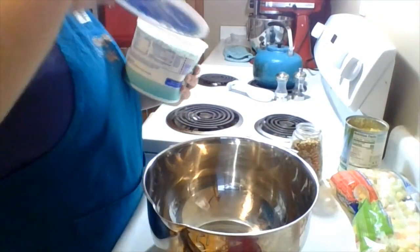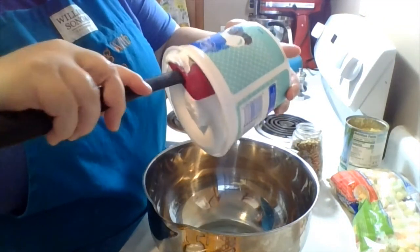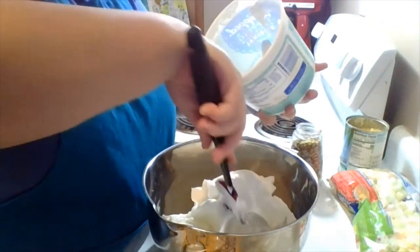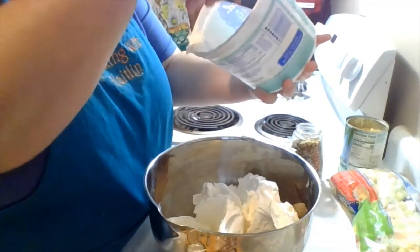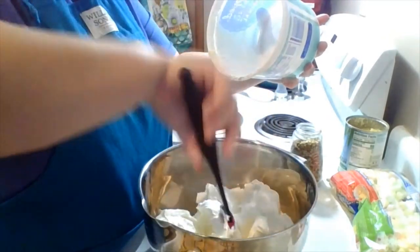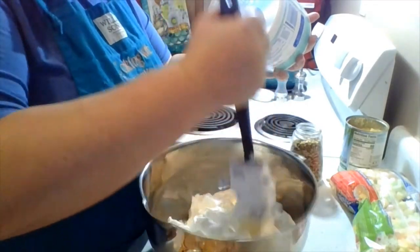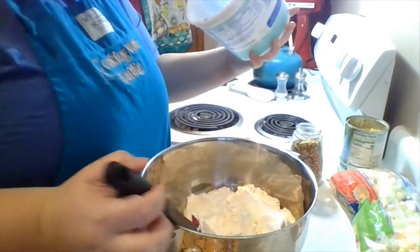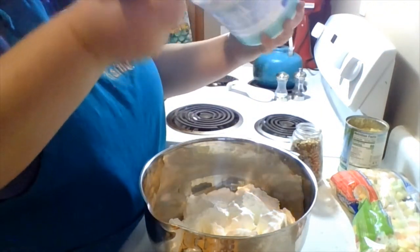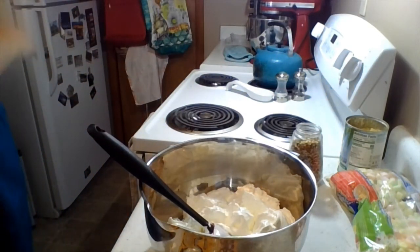We're going to start off with some frozen whipped topping — Cool Whip, or the Kroger version of it. It's frozen but you have to thaw it; obviously it wouldn't come out like this out of the freezer. So just follow the instructions for how to thaw based on that. We're just kind of mushing it all up. What salad doesn't start with Cool Whip? What life are you eating if you don't start with some Cool Whip?